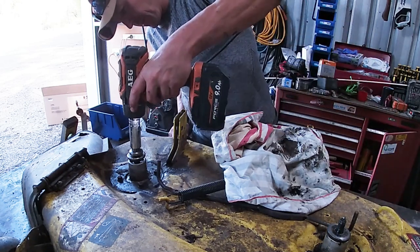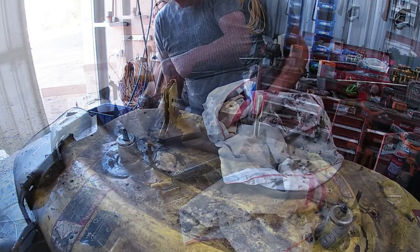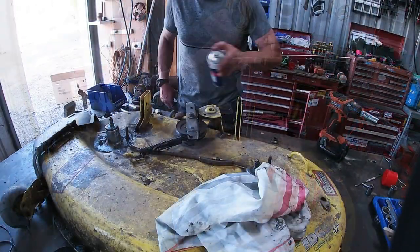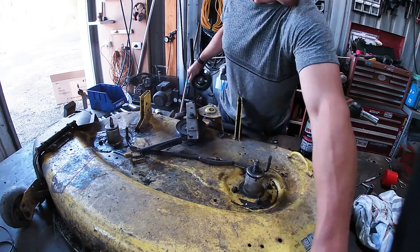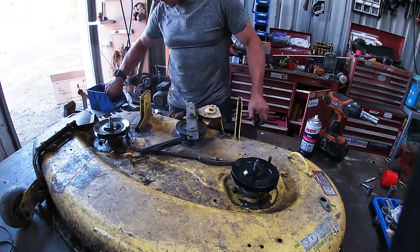I'm going to be cheeky and see if I can't just rattle that up. Yeah, beautiful. Make sure we clean the thread right off. There's that little spindle — spindle on, spindle on. Feeling really good.